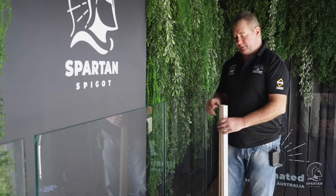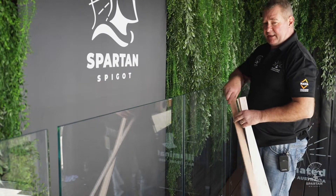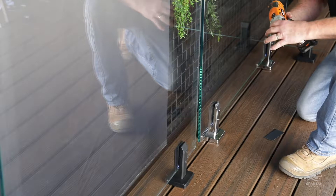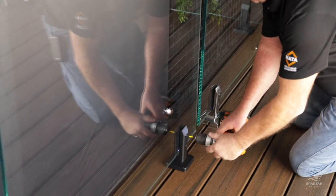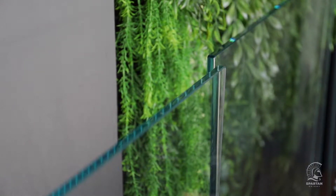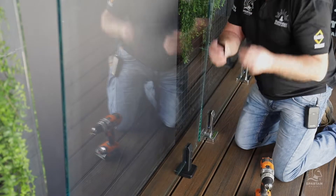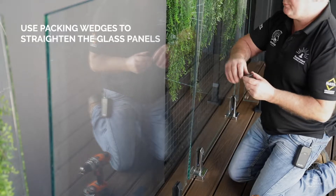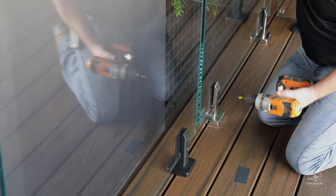With the glass panels in place, it's time for final tightening. We used those 12mm by 1200mm pieces of hardwood — exactly the same size as the panels — to set up our spigots, making the final install easy. Undo the grub screws, then do them back up with your drill on a soft chuck setting so you don't crack the glass. Once the panels are lined up and the bottom is tightened, the additional tapered packers come into play. The tapered packer is thicker at one end — position the thicker part at the top to push the panel back into alignment, then re-tighten the screws.